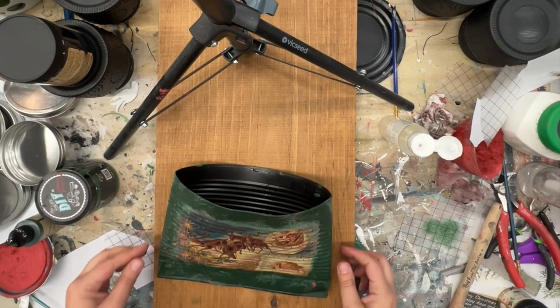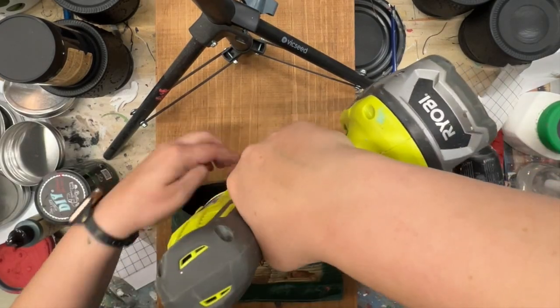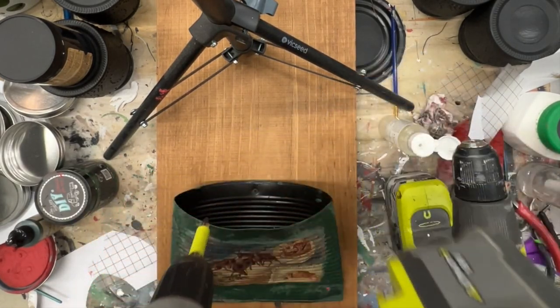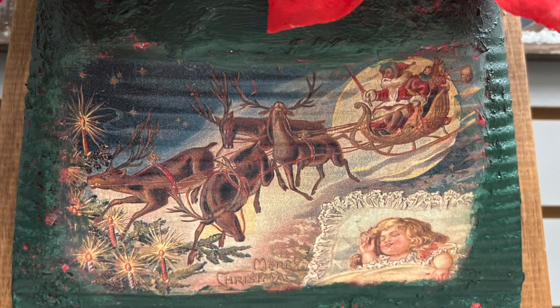I found this board in my stash, so unfortunately I cannot tell you what stain color this is. But this is just a 1x12 piece of pine, 24 inches long. So I am pre-drilling a hole in the back of the can, and I just screwed it into the board.